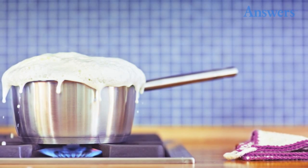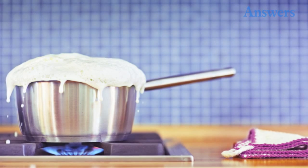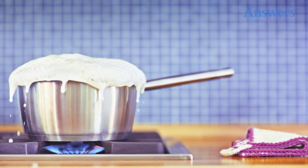Prevent Over-Boiling. If you're busy in the kitchen and are worried about your pot over-boiling, rest a wooden spoon across the top.